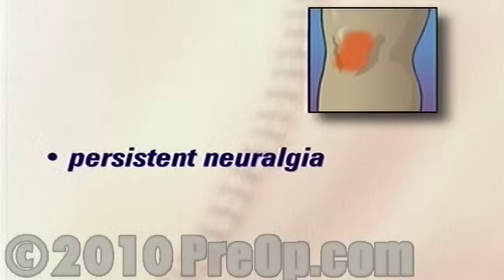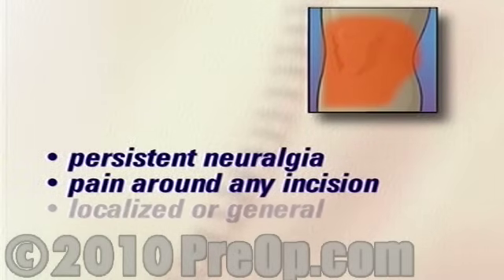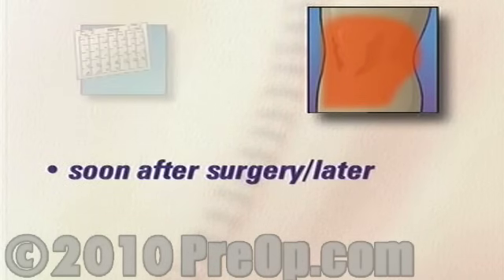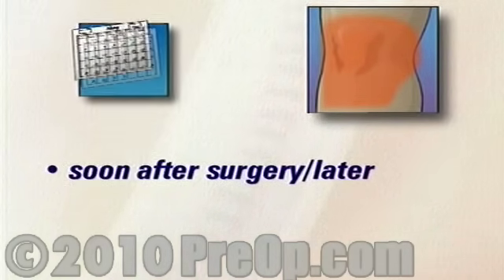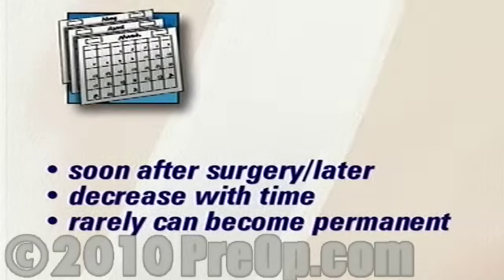Arthroscopic knee surgery only rarely leads to complications. The first is a persistent residual neuralgia, or pain around the incision sites. It can either be localized or general. It may develop soon after surgery or even weeks or months later. Usually it will decrease with time, but in very rare situations it can become permanent. Additionally, the surgical team may decide to end the arthroscopic procedure and convert to open surgery.